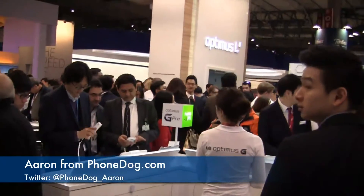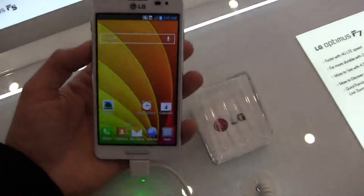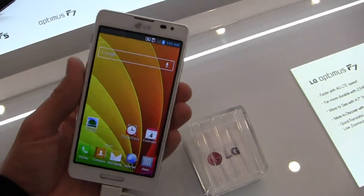How's it going guys? I'm Aaron from phonedog.com, at LG's booth at Mobile World Congress in 2013, and I got my hands on this little bad boy, the Optimus F7.